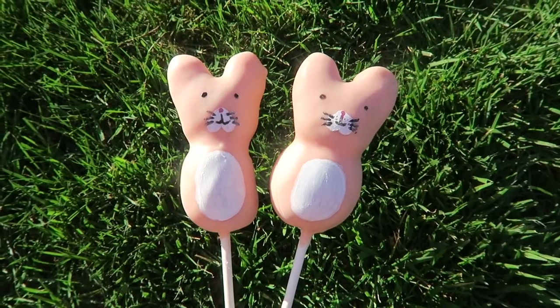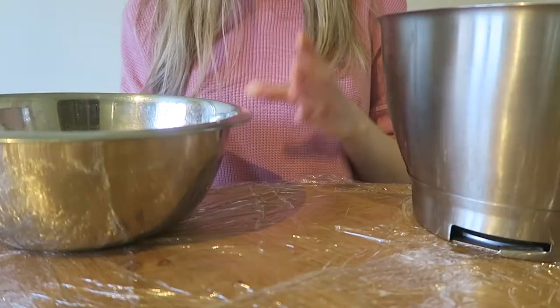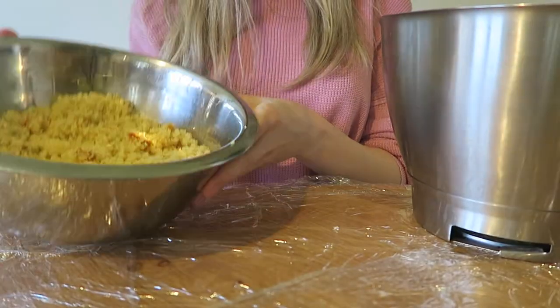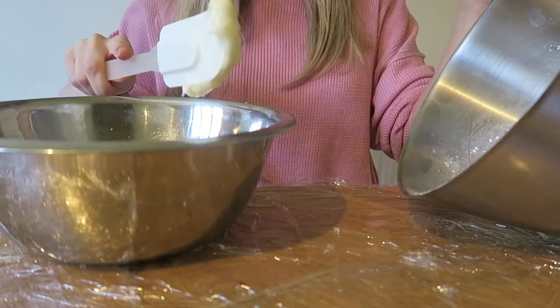Welcome back! It's nearly Easter, so I thought I'd make these little Easter bunny cake pops just for you. I've got some cake crumbled here and some cream cheese icing — all the recipes and stuff are linked below.